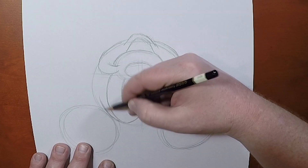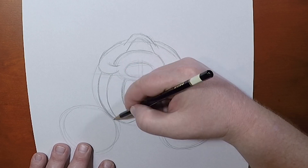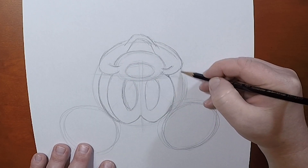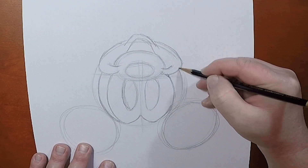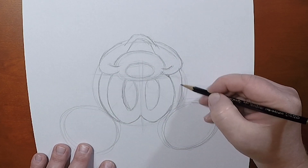Come in a little bit. And this is where I redefine the shape of her head. If I need to come in from that circle, that's why I draw nice and lightly, nice and loosely. I'm going to erase these lines later when I ink in the drawing.